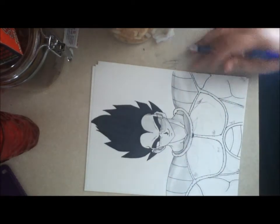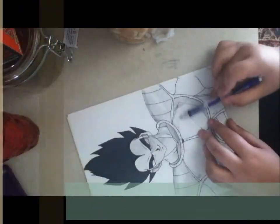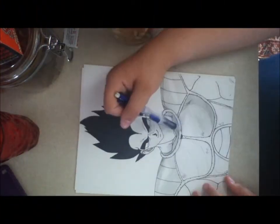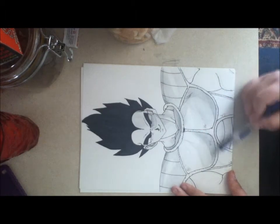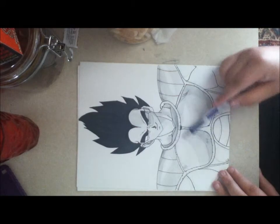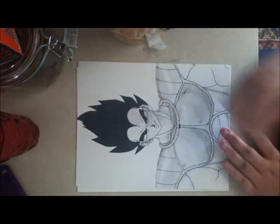I did get all of his chest and stuff outlined. Now I'm working on shading in the rest of them. The scouter I didn't outline because it's just a clear piece of glass — all I did was shade it darker than the rest of his face. I do know for sure that I outlined the scouter with just pencil so you can see it easier.